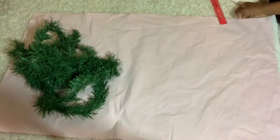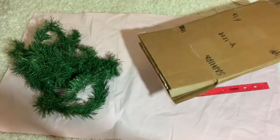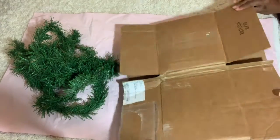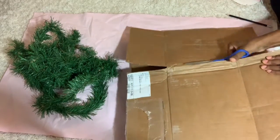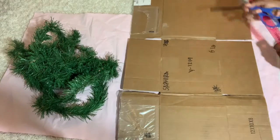Alright, let's get started. What you're going to need is the Dollar Tree garland — I have one pack and it did break in two, so it'll look like two pieces but it's just one piece. You'll also need some cardboard, a ruler, and a pencil. I just grabbed an old box from something that was shipped to me.